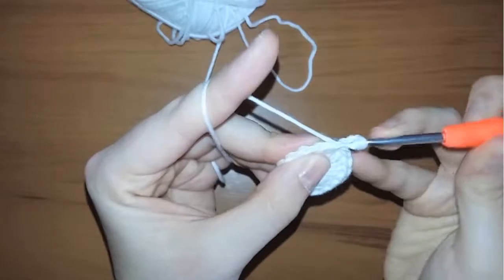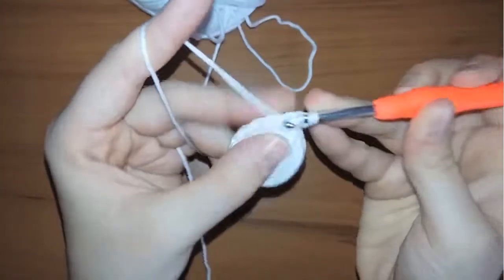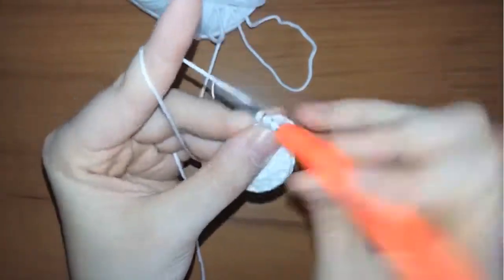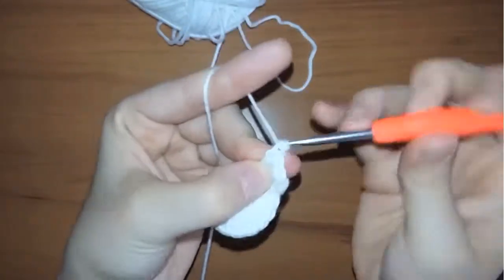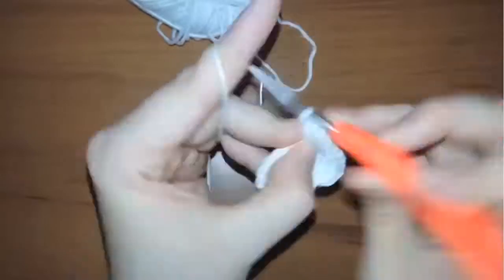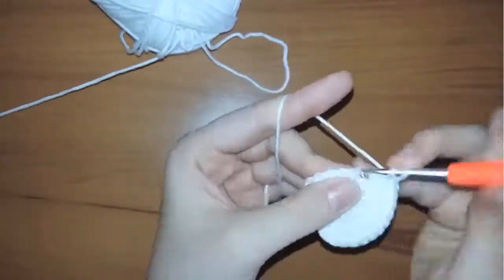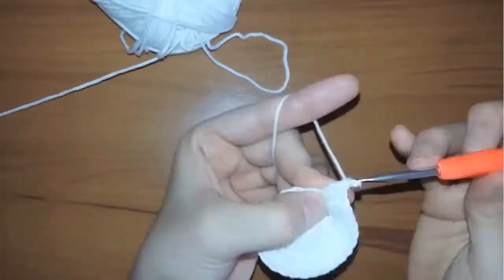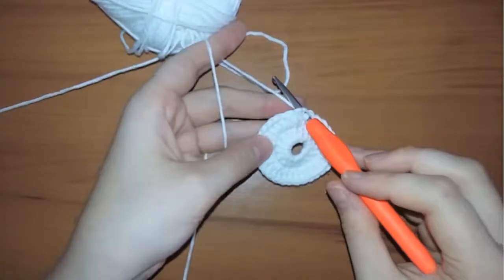Now I'm going to start row two. Chain one and make two double crochets in each of the stitches. That means your 16 double crochets will become 32 in row two. After finishing the 32 double crochets, insert your hook in the first stitch.